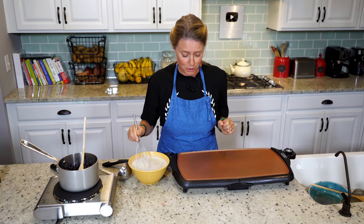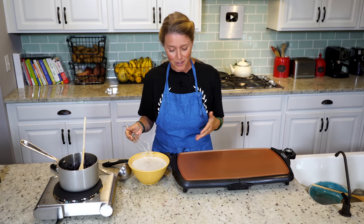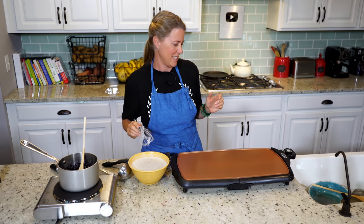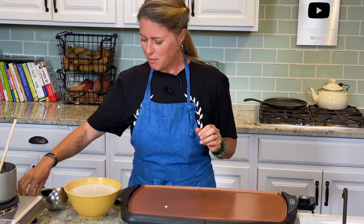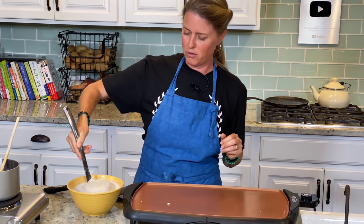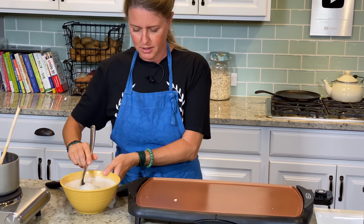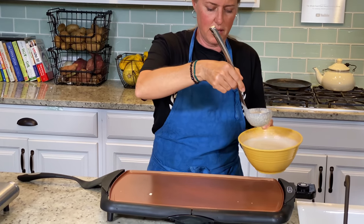Okay, full disclosure — I was wondering why my pan wasn't heating up while I was making that batter. It wasn't plugged in. But in that time, it's allowed the batter to thicken up a little bit more — beautiful, just perfect. All right, now our pan is hot and we can make our pancakes.